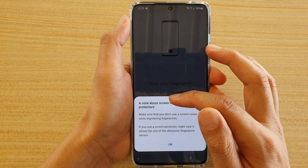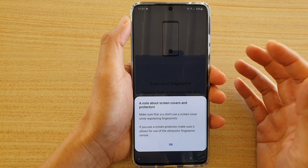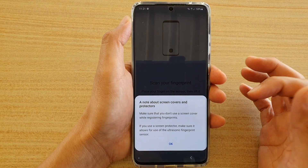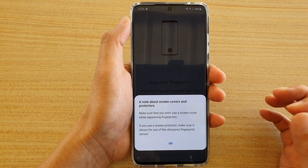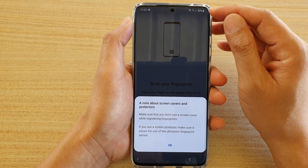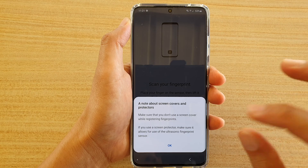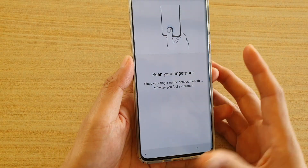A note will come up about screen covers and protectors. Make sure that you don't use a screen cover while registering the fingerprints. If you do use one, make sure it is compatible with the ultrasonic fingerprint sensor. For example, the one I'm using at the moment is a Whitestone screen protector, which allows me to use the ultrasonic fingerprint.